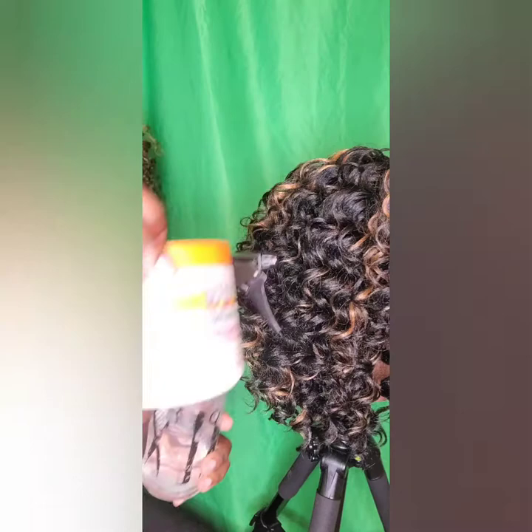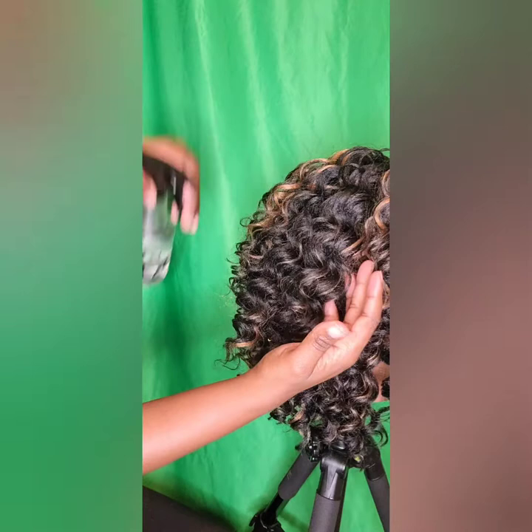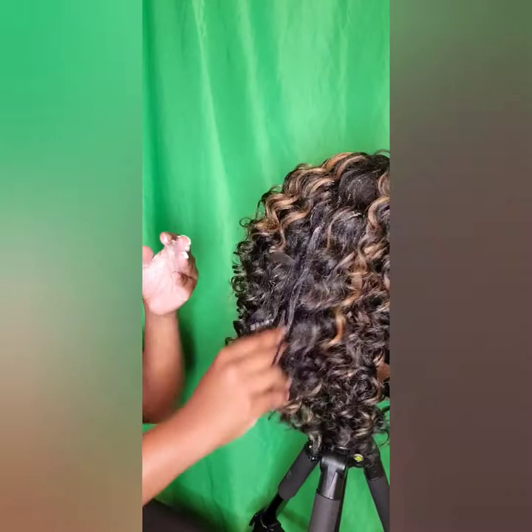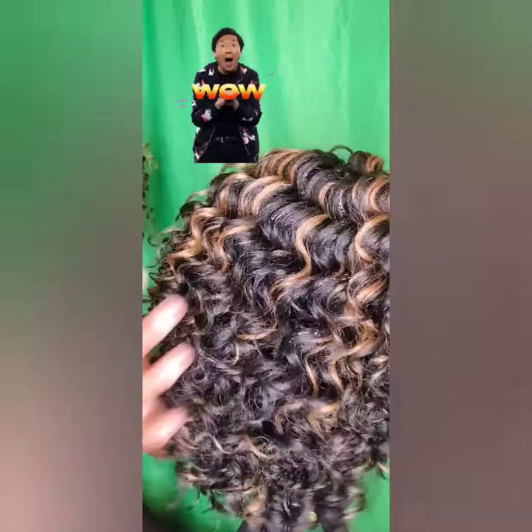Here's another little tip to help keep your hair soft. I take a spray bottle of water and some Cantu leave-in conditioner cream. You take the spray bottle and just spritz the hair a little bit — it doesn't have to be drenched, just good and damp. Then take a little bit of the conditioner on your fingertips and rub it in, applying it to the hair. This helps to keep the hair soft and moisturized, and it bounces your curls right back.